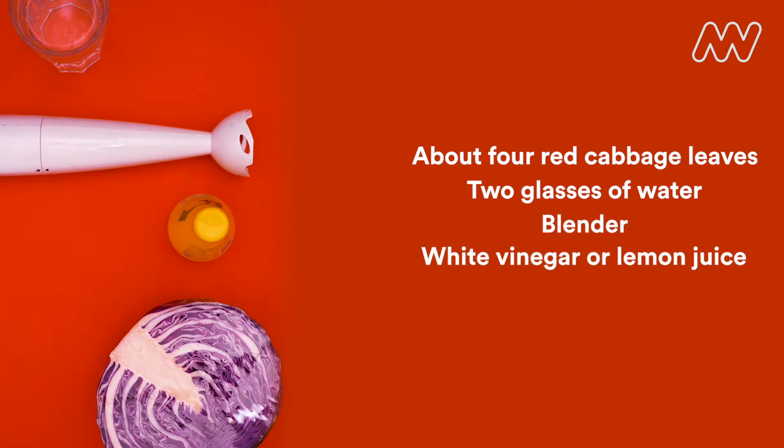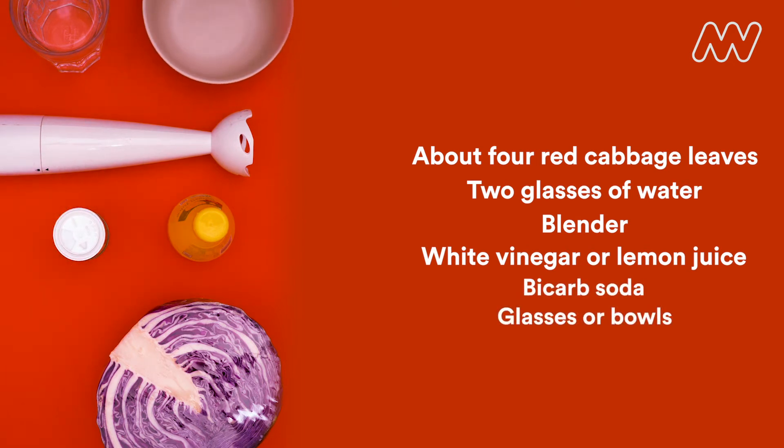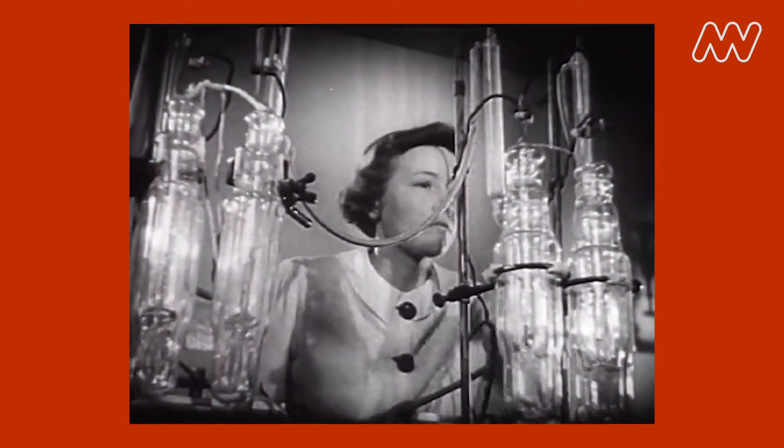some white vinegar or lemon juice, and bicarbonate of soda. Glasses or small bowls, and a little bit later on some other kitchen items for testing such as lemonade or antacids.